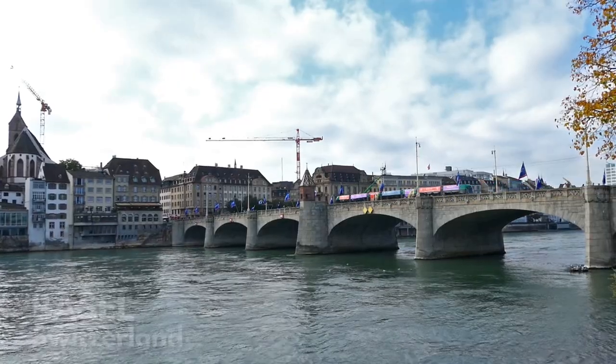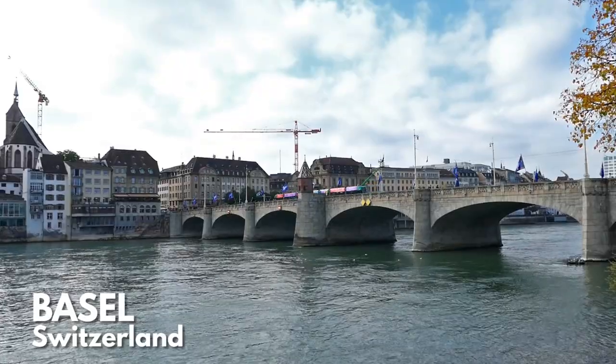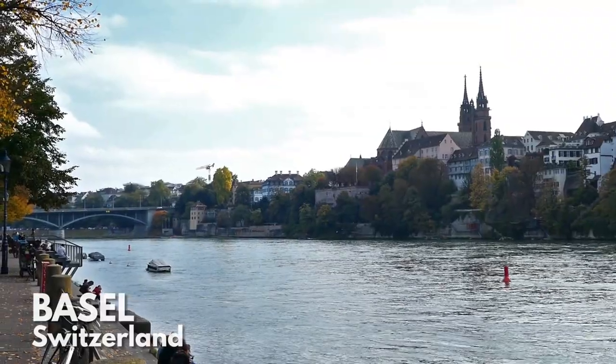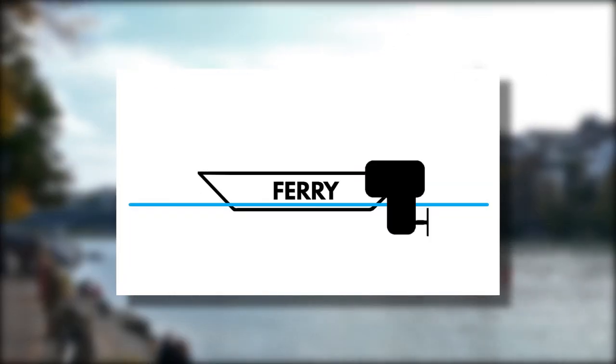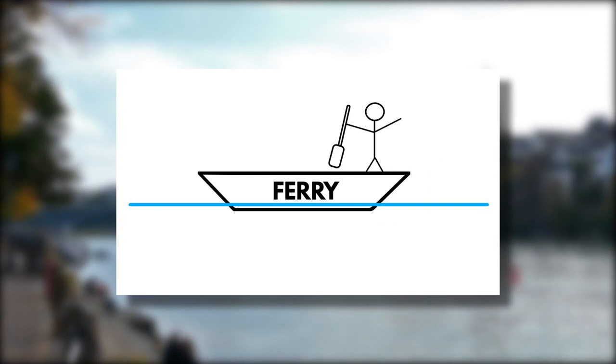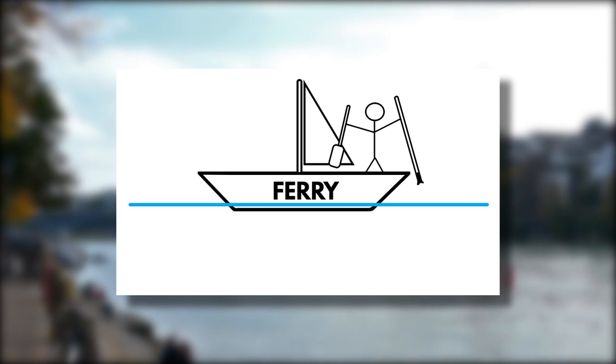Hello and gritsi! It is autumn 2022 and I'm in Basel in Switzerland. Today we're asking the question: how do you power a ferry boat across a river without using a motor? The most obvious answer is you put a person on board with some sort of paddle or a pole, or you could try using a sail if the wind is strong enough and the current is weak enough.